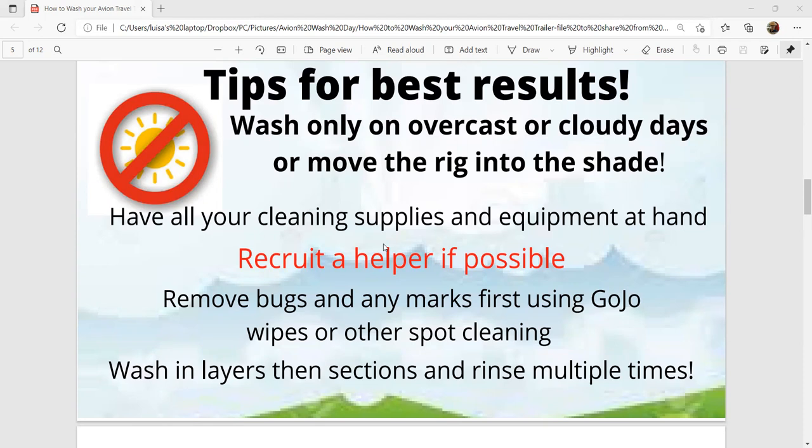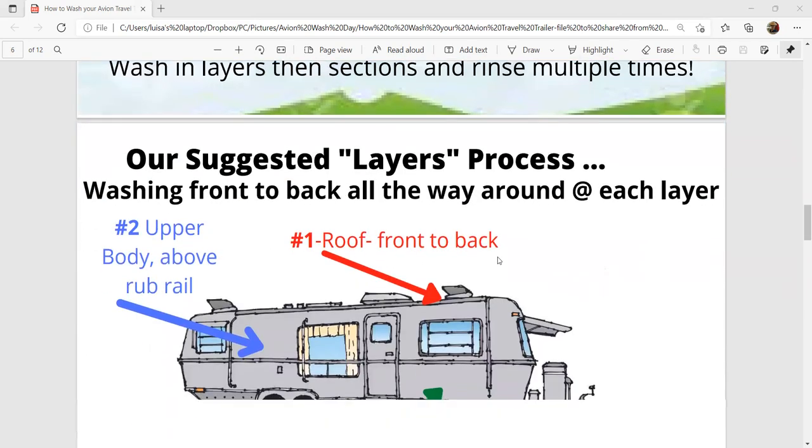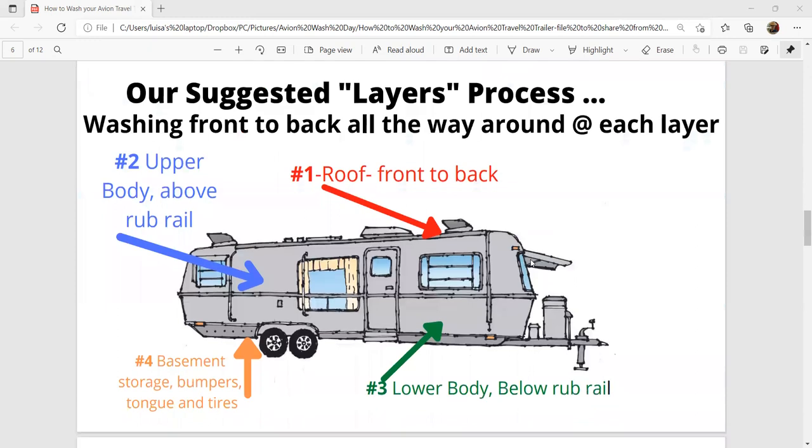We strongly suggest you wash in layers and break that down by section, rinsing multiple times. We start with the roof — and obviously water runs down, so there's no sense in starting the side and then going back up to the roof, because you're just going to have all that soap and streaking coming back on again.